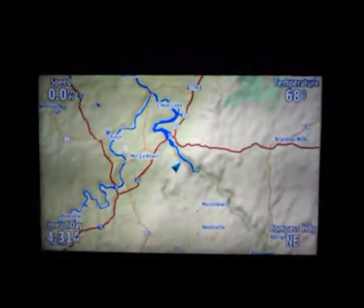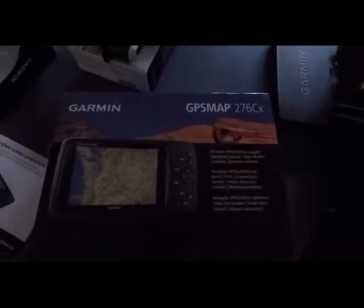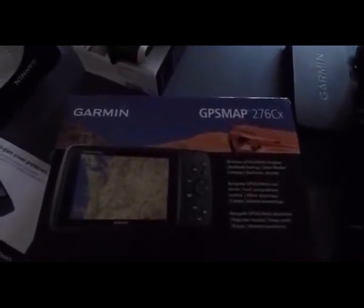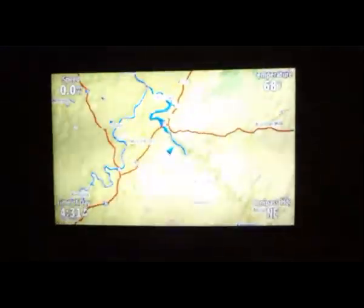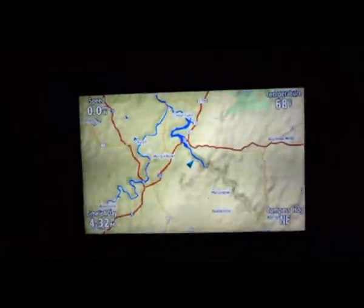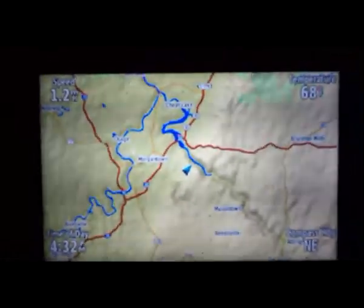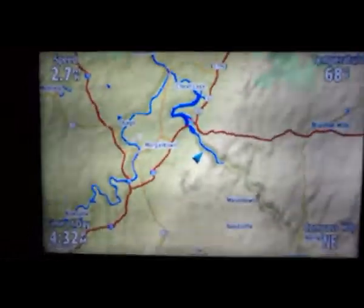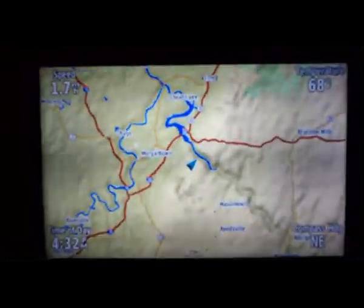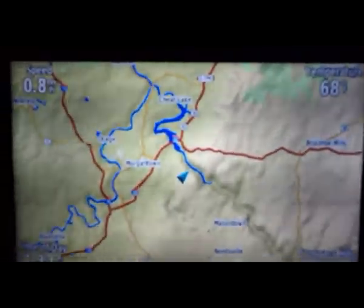I wanted to do a video on the Garmin GPS MAP276CX. I've had this GPS for a while now — sorry the video is a little dark but I'm filming it in the garage with the lights out so we can see the screen a little bit better. I've had this GPS for just about a year now. I actually got it last December and figured it was time to go ahead and do a review on it — kind of a long-term review going through some of the pros and cons.